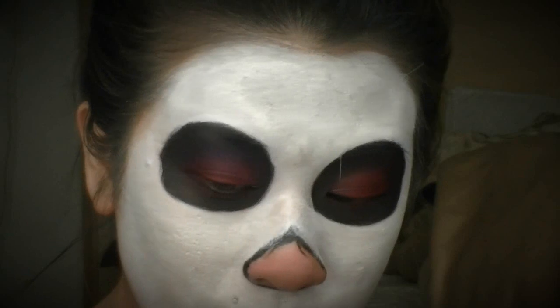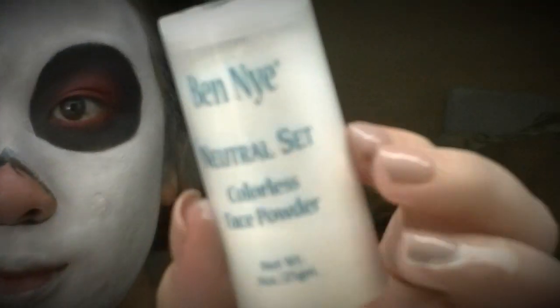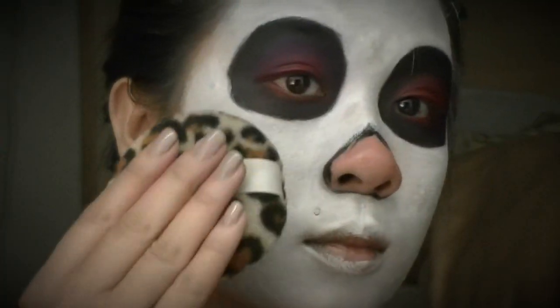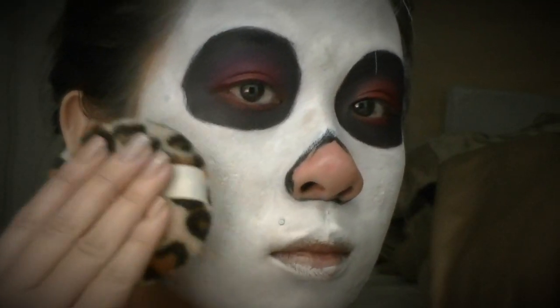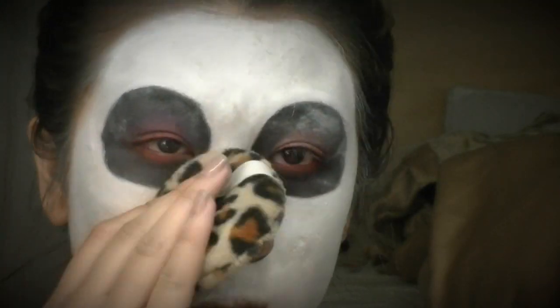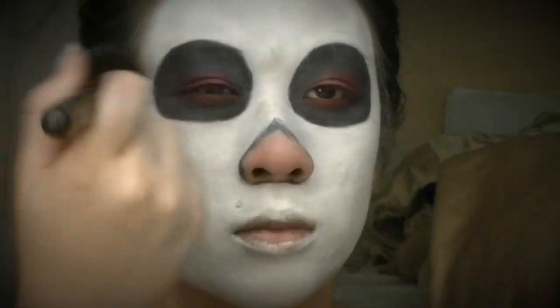Now I'm taking my Ben Nye Neutral Set, which is a really transparent white powder — you can even put this on top of colors like I'll be doing on top of the black and it doesn't leave any white cast. I'm applying it with a powder puff and then brushing away the remaining powder with a large fluffy brush.